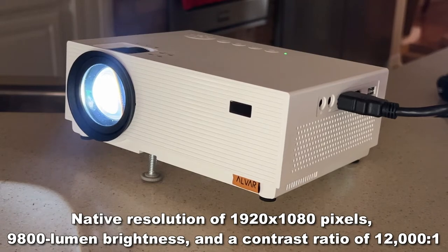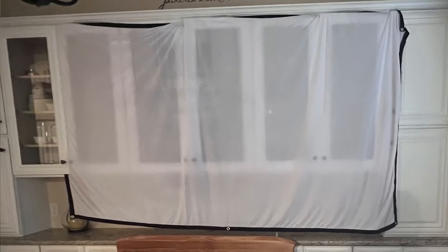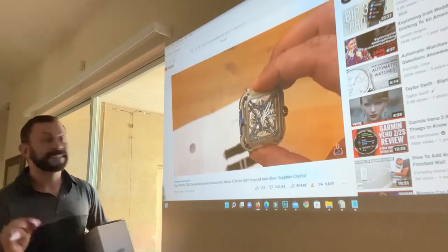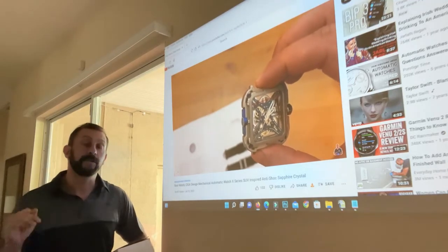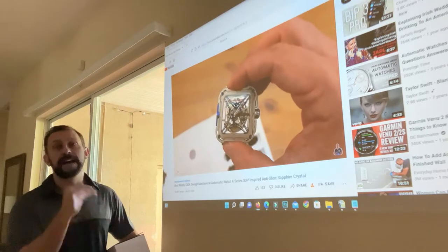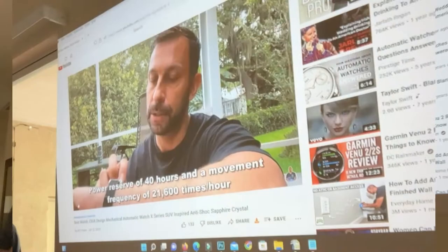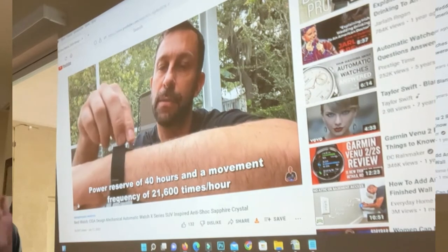This has everything you need to really get going, including that great projection screen. It's got adhesive hooks that you can mount just about anywhere. If you've got the side of your house, inside your garage, or your garage door, put the hooks on, put the screen on, and suddenly you have a massive outdoor TV experience.